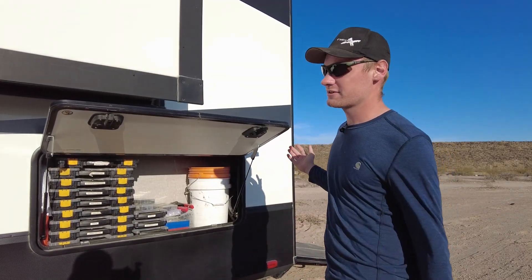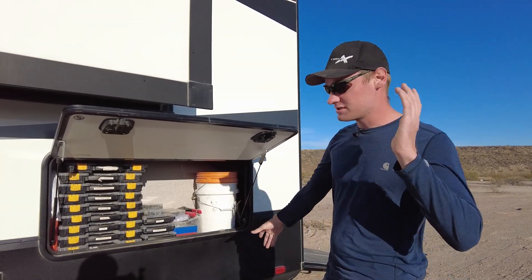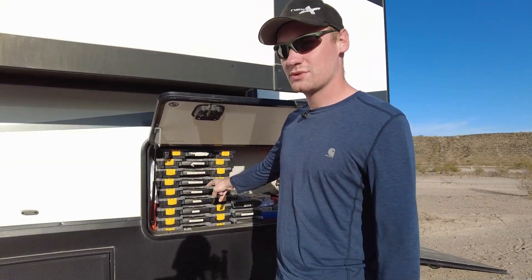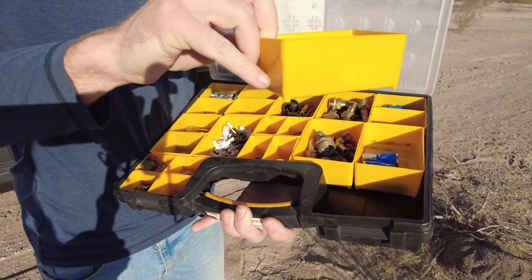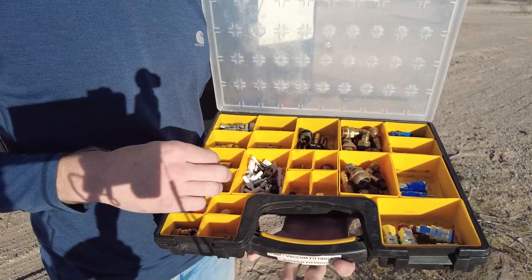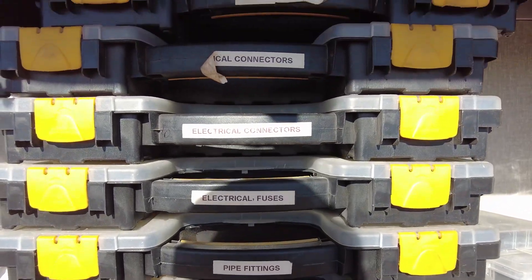Since we're boondocking all the time, we really don't need to get to our electrical cords often — we kind of hid those back there. We have five-gallon buckets for washing the toys and stuff, and air fittings and electrical stuff right there. These bins we got at Harbor Freight — they're the cheapest ones that have actual pull-out bins instead of just dividers. We have each one labeled for what's in it, so you can just stack them all up and pick out whichever one you need.